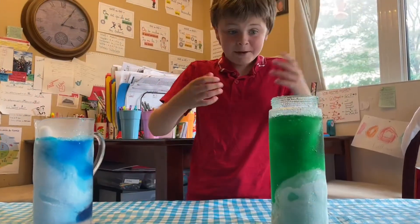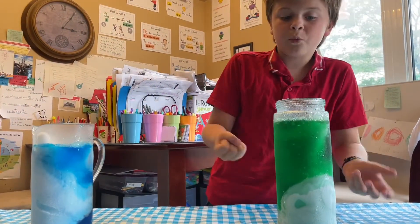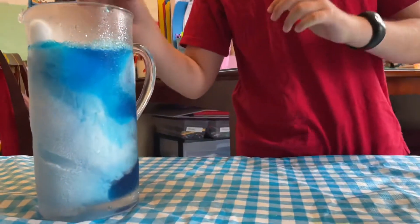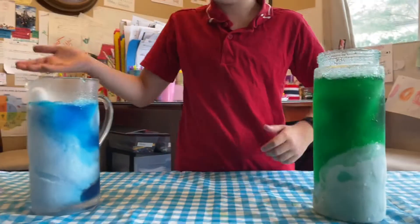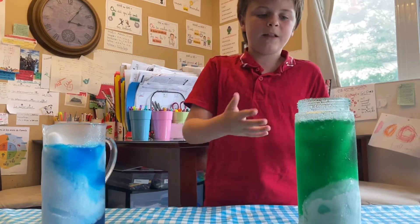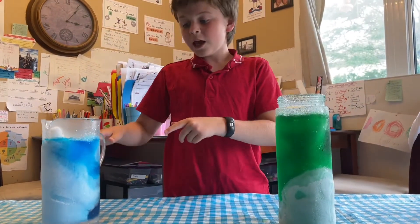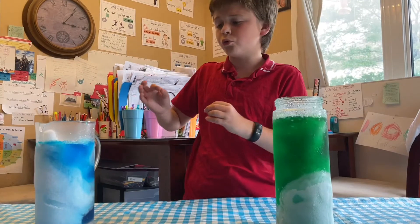Maybe in a couple of minutes all the glass will be frozen. This one, because it has more bubbles, didn't actually freeze. But this one has less bubbles, so it can have a flat surface — or maybe it's because there's dry ice on it. But this is super cool. It looks like you have boiling water, but it's actually the opposite — it's super cold water!